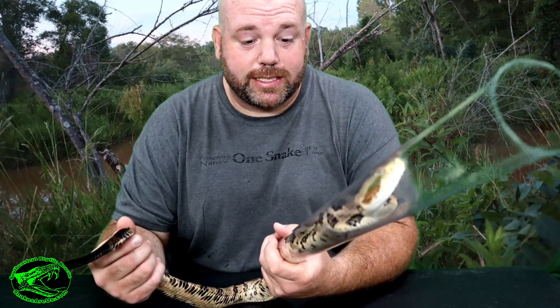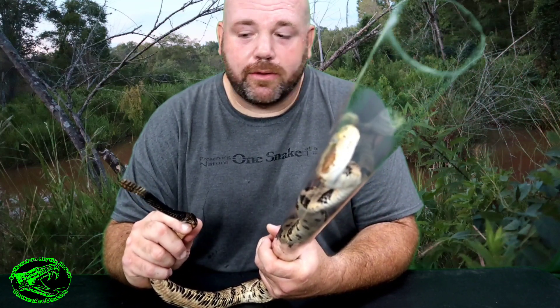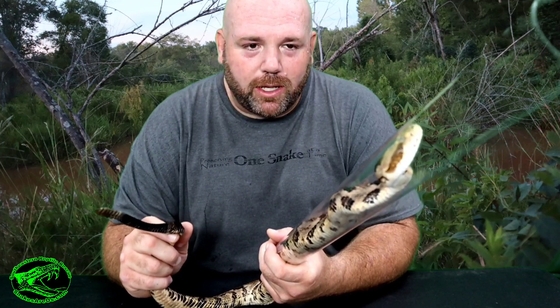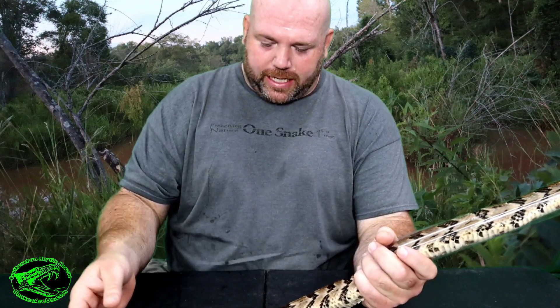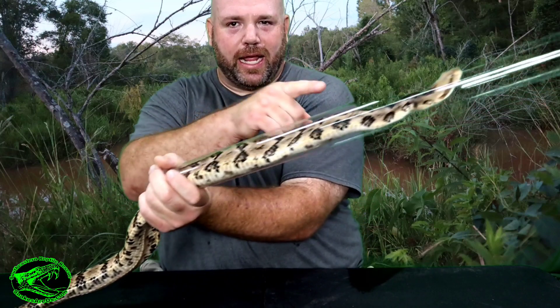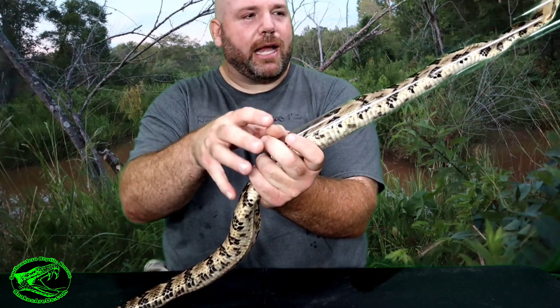This is a male timber rattlesnake, one that was actually just recently captured, and he does not like me very much at all. But that's okay because this rattlesnake is actually about to be released tomorrow. Now before I release it, I just want to show you — this rattlesnake is not very thick as far as rattlesnakes go. The head is there and the tail is right back down here.